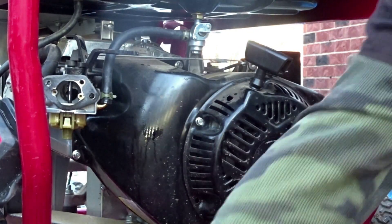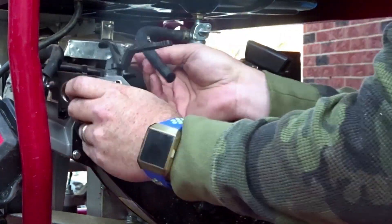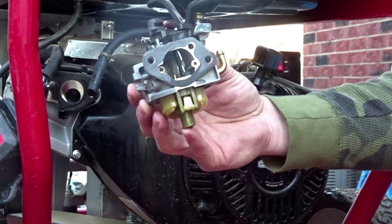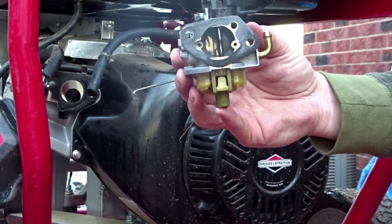Let's go ahead and take this carburetor off. It's probably one of the easiest carburetors I've had to take apart or take off. Alright, let's take this to the workbench.